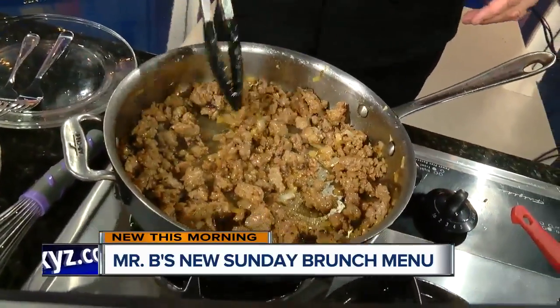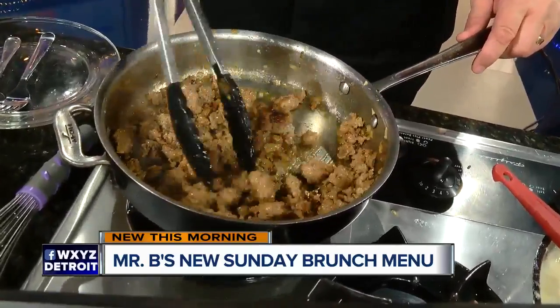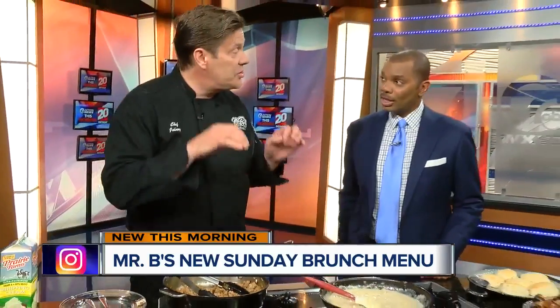And it can be really flexible. It can be savory. It can be sweet. We mix it up — we make Italian sausage, we make bratwurst, we make all kinds of sausage. Today we're actually going to make a sausage gravy with Italian sausage, which is a little bit different than a southern-type sausage.